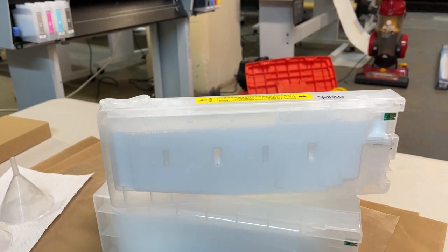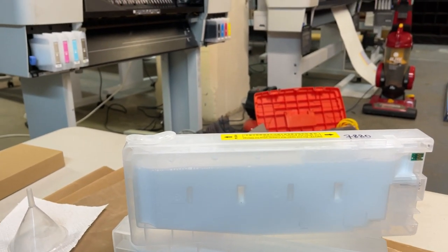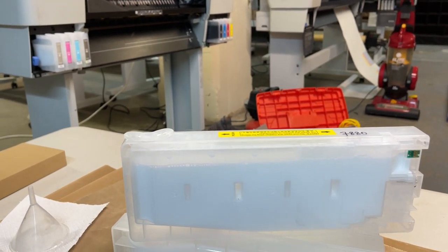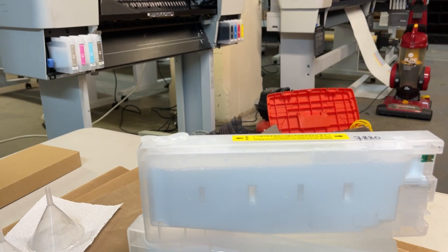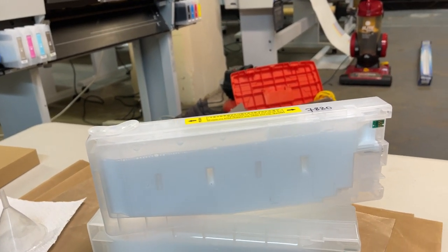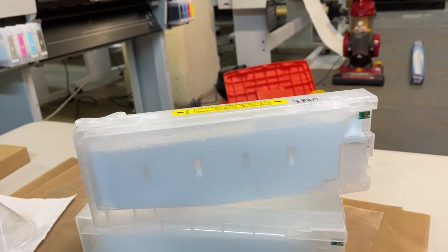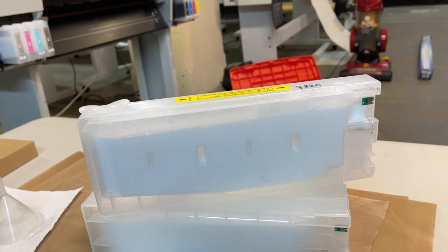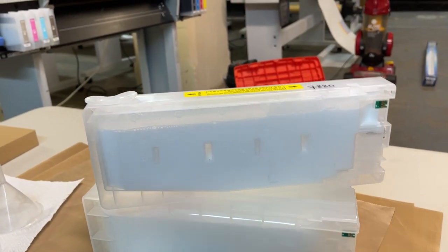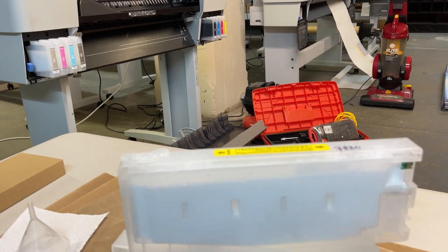The ink becomes sticky later on because the moisture keeps going into the air. Also, if you're beside the printer and the printer is pumping air, outside contaminants can go inside the cartridge and mix with the ink.